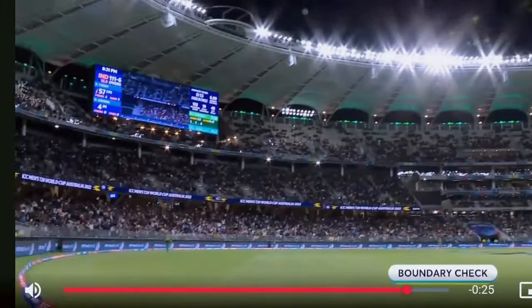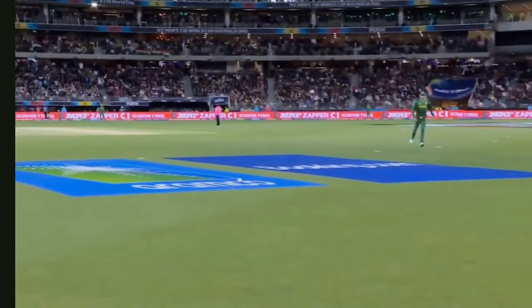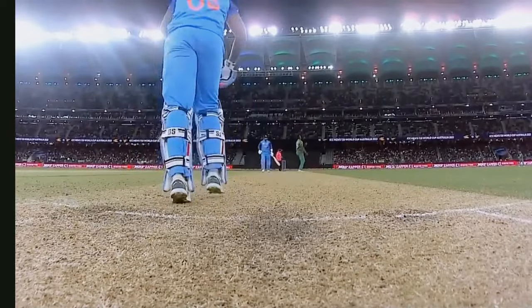The finish is that over. I think it's going to sit deep in the crease. Baseball-bats it straight back over the bowler's head. Incredible skill.